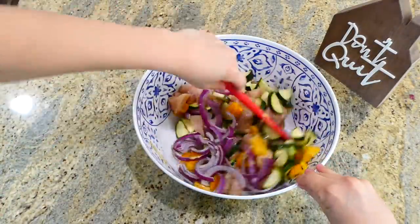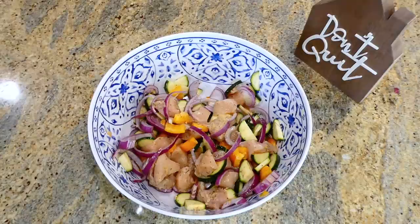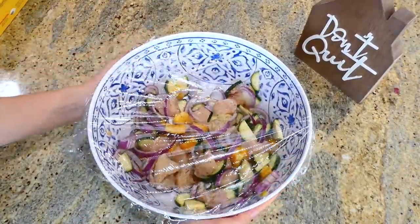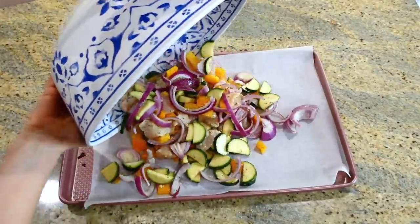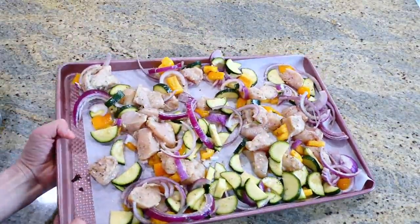Stir everything together, put cling wrap on top, and let this sit in your fridge to marinate for at least 30 minutes. I marinated mine for about an hour. After it was finished marinating, I pulled out my sheet pan and put it right on there.